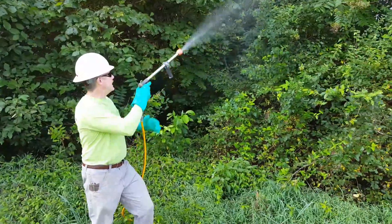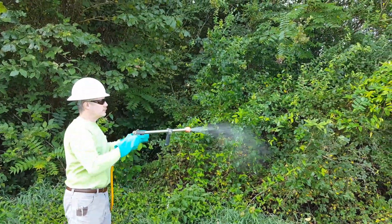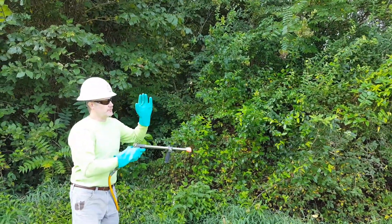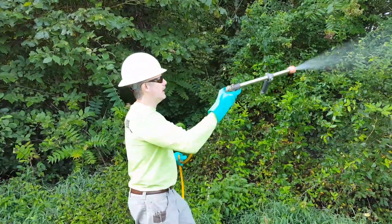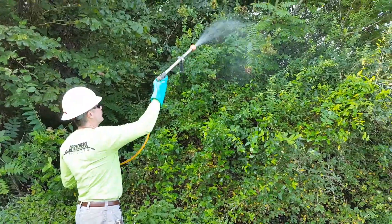I hit it from that side and now I'm going to hit it from this side as well. If this were the right-of-way edge, I'm going to try to spray as parallel with the right-of-way as I possibly can to avoid any off-target damage on the border of the right-of-way.